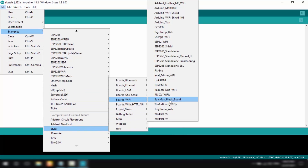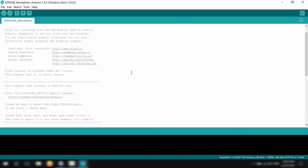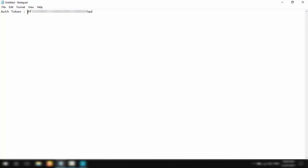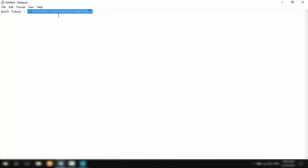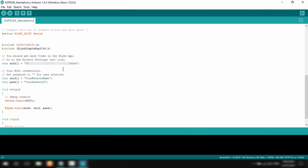Now let's begin writing some code. Go to File > Examples, scroll down, select Blynk > Boards_WiFi, and click on ESP8266_Standalone. In this file we only need to change three lines of code.